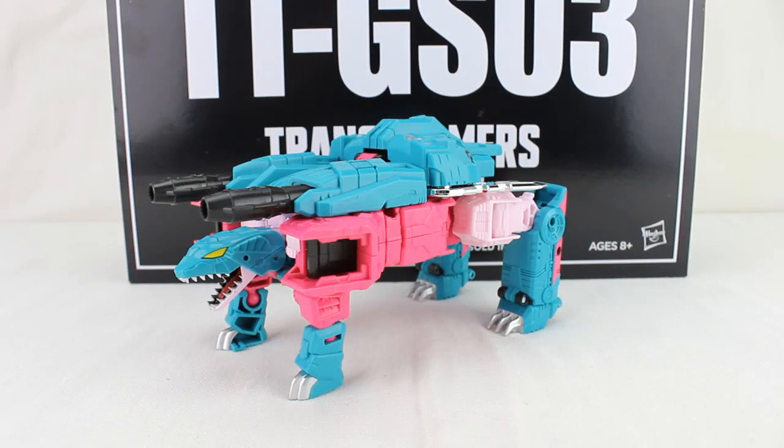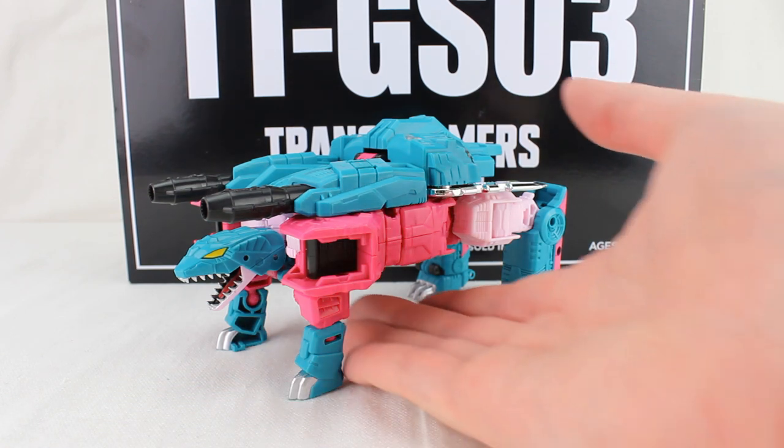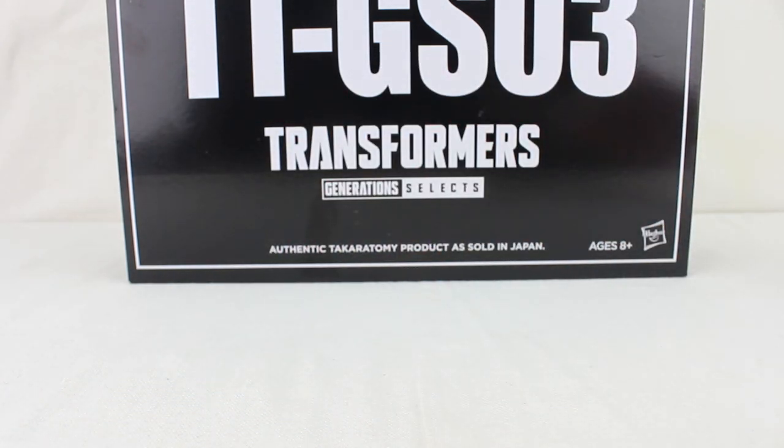Hey everyone, welcome to another video review. This is the Transformers Generation Selects TTGS-03, Turtler. I believe this was Snapper in the G1 version. This is a Takara thing — this is the Hasbro import version.